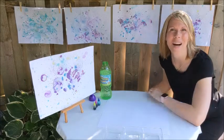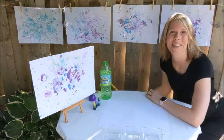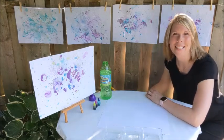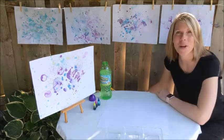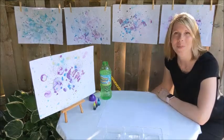Hi there and welcome to Artworks! There's just something so magical about bubbles. Today's simple, fun and creative project is called bubble painting. For this project you will need the following: you will need bubble mixture.